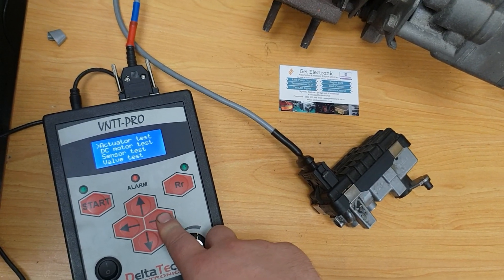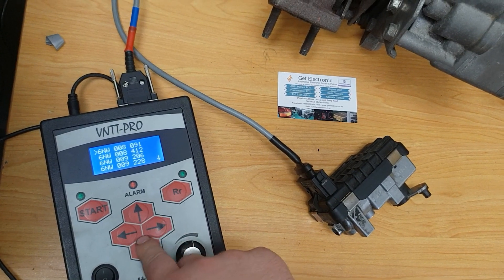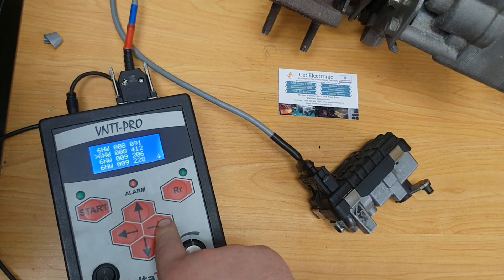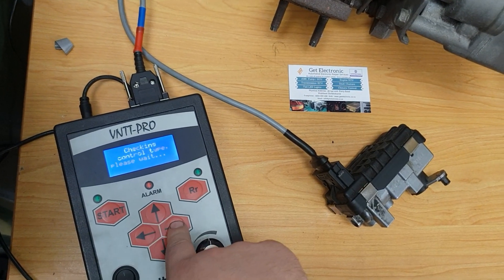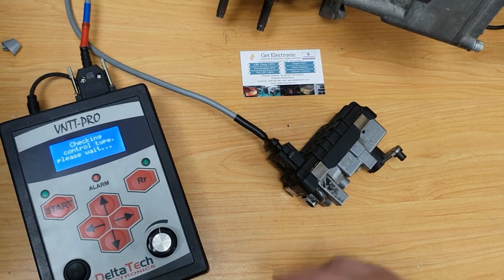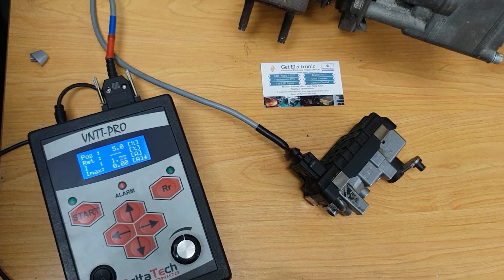So to bench test the system, which is sometimes important to do, I'm going to go into the unit here and do a manual control test on the system so I can go through all the different values.